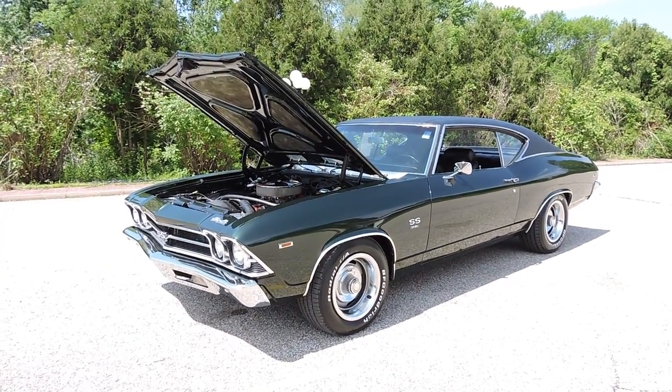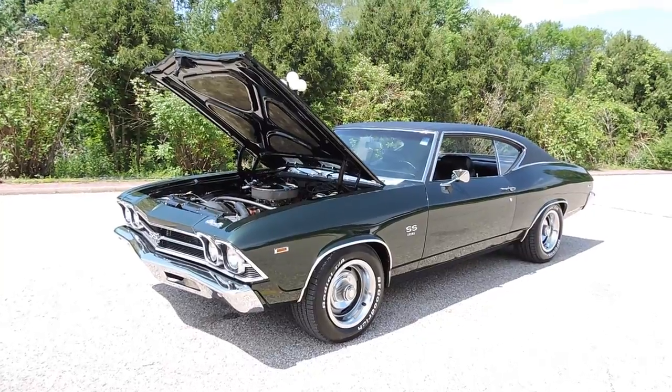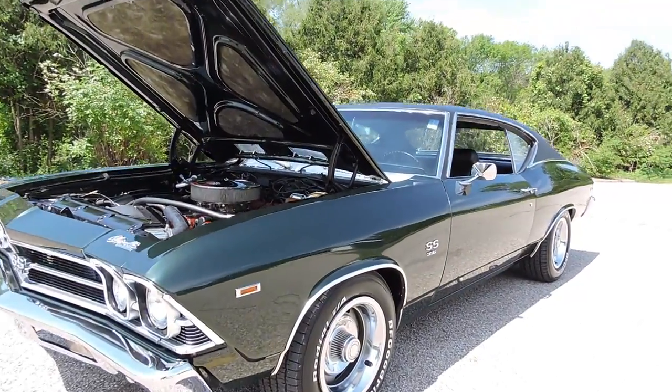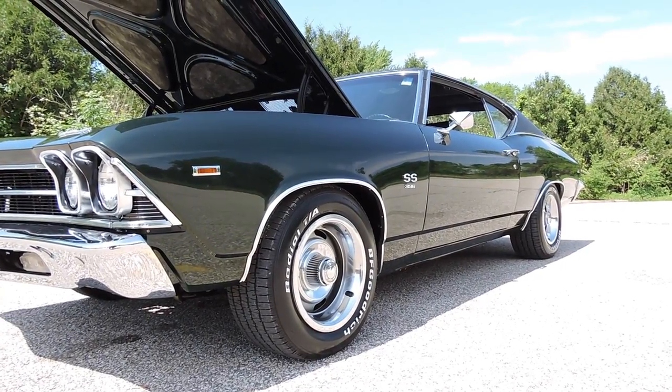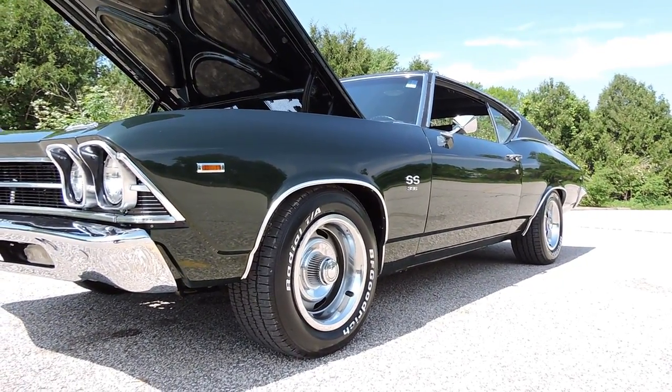This is a beautiful 1969 Chevelle Supersport done in Fathom Green. It's riding on a brand new set of 8-inch Corvette Rallies with brand new BFG race white letter tires all the way around.